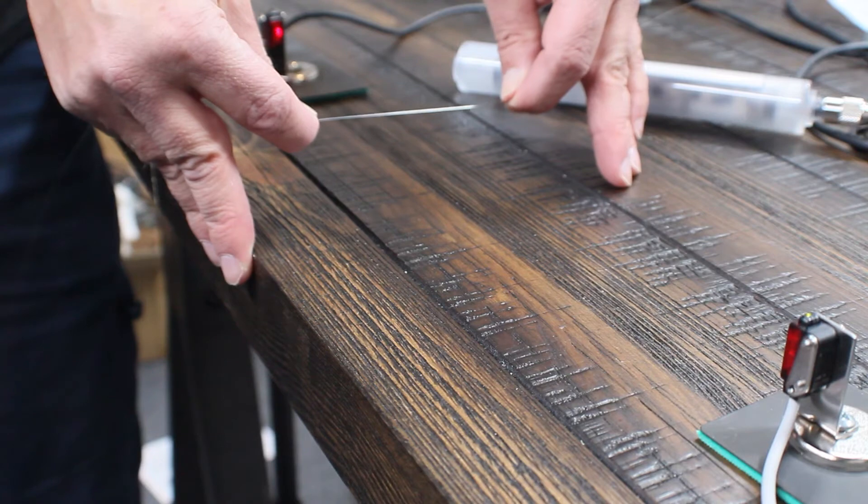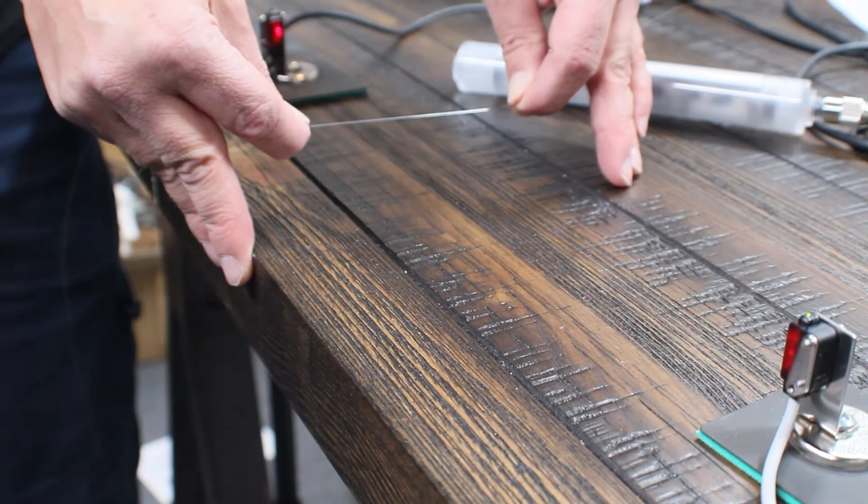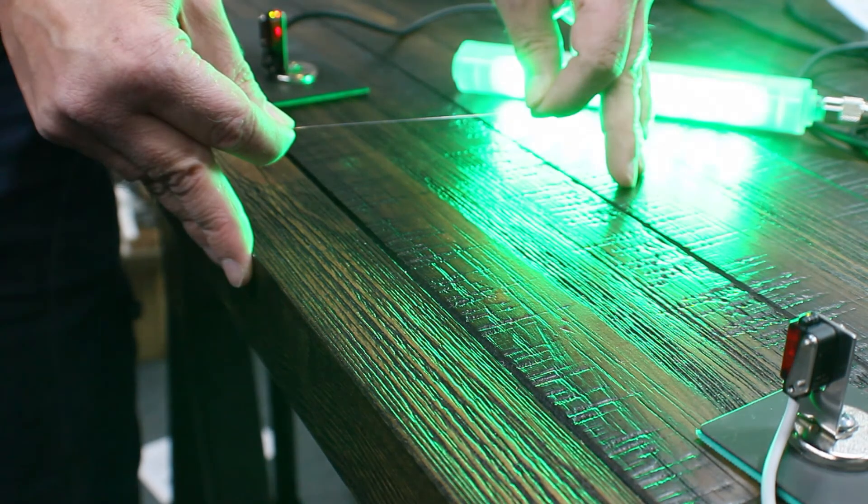Next we'll try the high E string. It's 0.25 millimeters in diameter. Now, keep in mind the rated minimum detectable object of this sensor is 0.3 millimeters, but I wanted to push the sensor and see what we can get out of it.